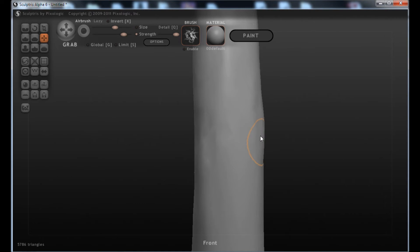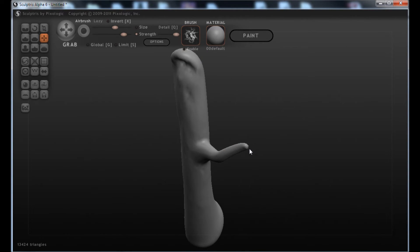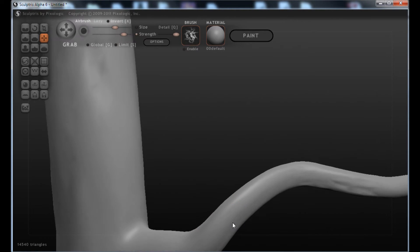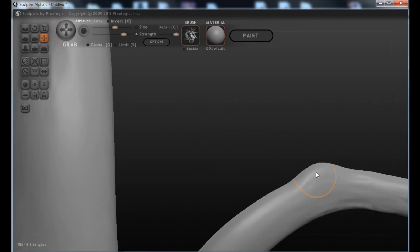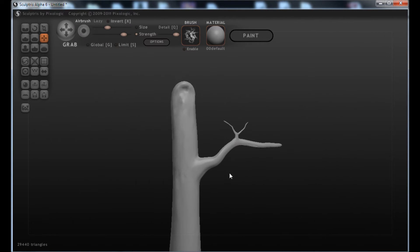We can pull out maybe a branch — we're not going to be too complicated with this tree for now. Of course you want the branch to kind of move in various directions. Maybe we'll have a smaller branch come off of that. So all you do is zoom in. You notice that my brush size kind of moves with how zoomed in I am, but you can also change the brush size up here using the slider. So maybe we'll make that brush a little bit smaller, and then I can pull out another branch. If you hold down the Shift key and pass over, it kind of smooths things out.